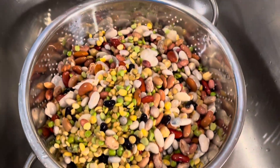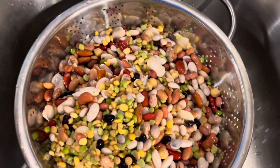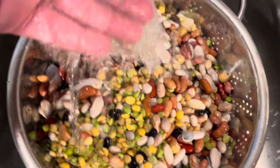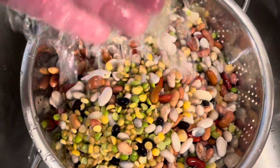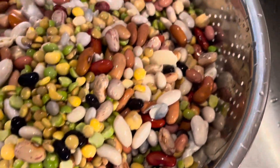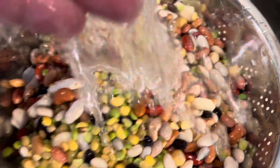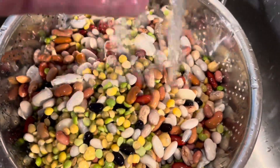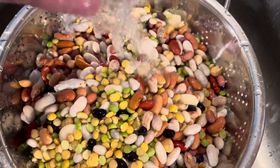Pour your beans in a colander and get all that soaking water off of them. Then you just want to rinse them in your colander with some fresh water. Got all kinds of beans in there — we're just going to rinse them real good. We're going to put them in a fresh, clean pot, or you could use the pot you soaked them in, just make sure you wash it.